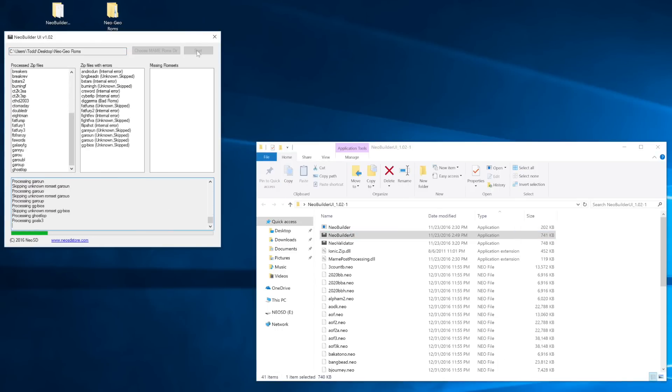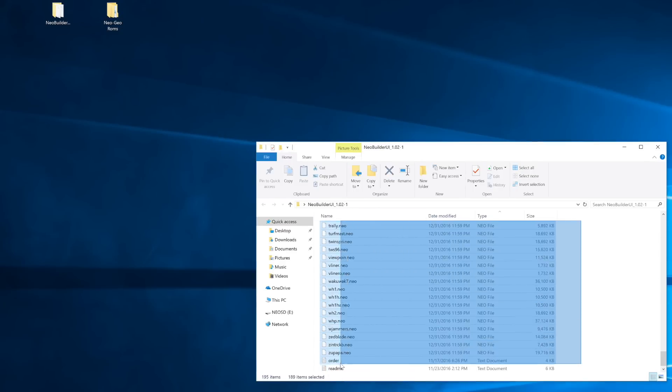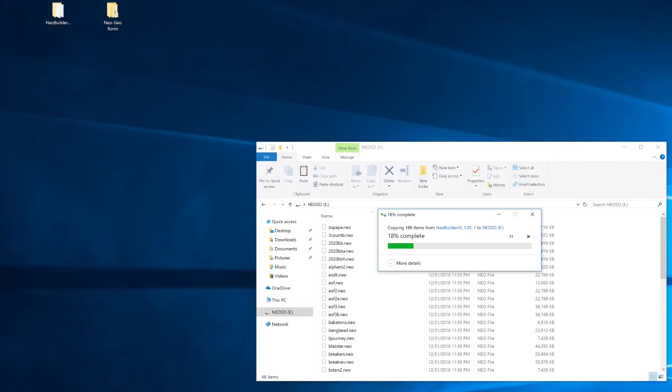Before you can use your Neo SD, you have to first use the Neo Builder tool to convert your Neo Geo ROM zip files into the .neo format. This is necessary because it uncompresses the zip file and decrypts the ROMs to allow for loading on the Neo SD card. However, this tool is Windows only — no Mac or Linux version. I used it in a Windows virtual machine on Mac to convert the files.